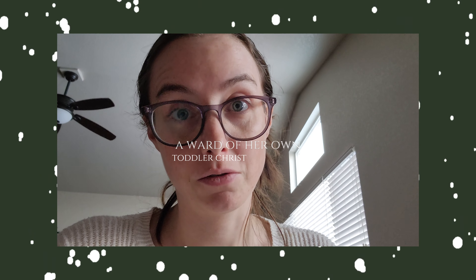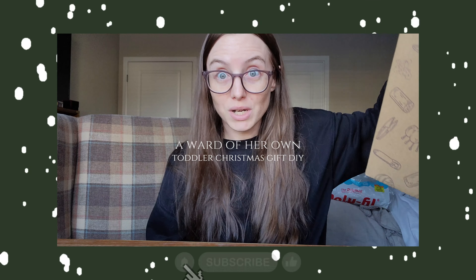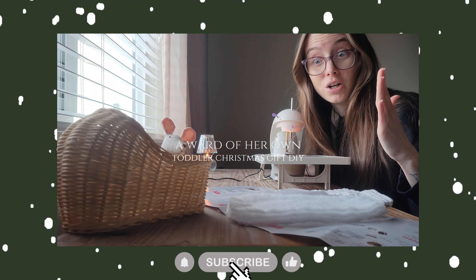I mess up everything else. At least the face is so cute. My husband said this looks like a maxi pad. Oh my god, like 20 years at least. So, what I did wrong.